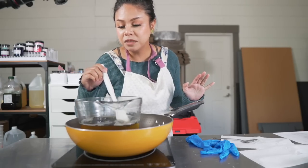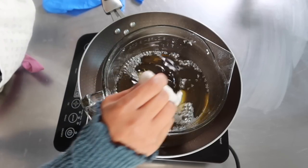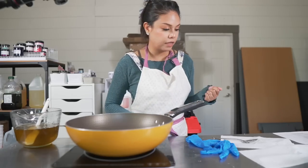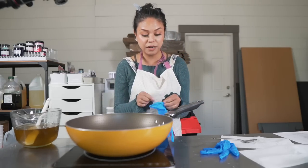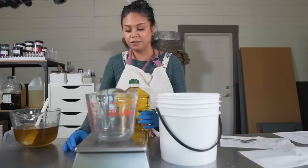It has completely melted. We're just going to take this off the heat and then measure out our soft oils. The majority of the soap is actually olive oil.